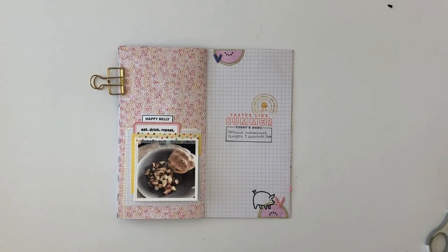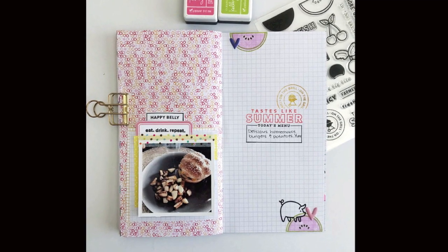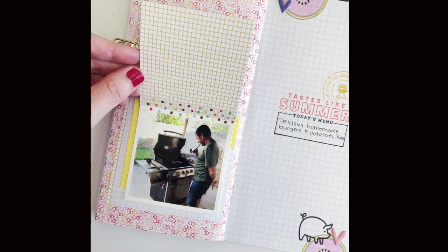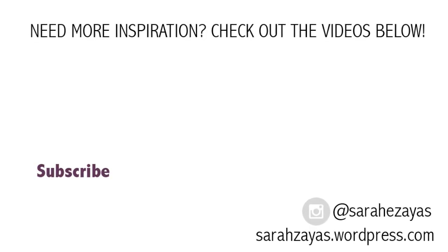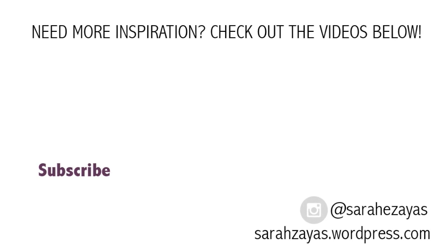That will complete my spread. I hope you enjoyed this video. If you did, please give it a thumbs up. If you'd like to see more videos, please consider subscribing. Thank you so much for stopping by to watch, I hope you have a great day and I will talk to you again soon.